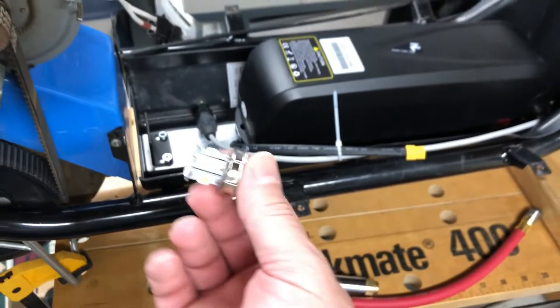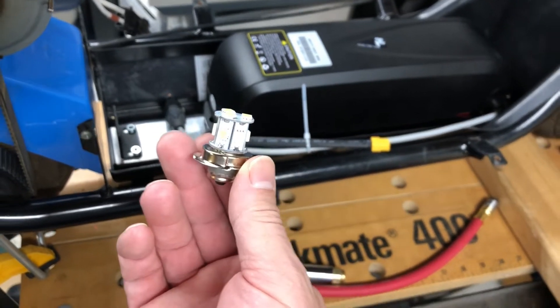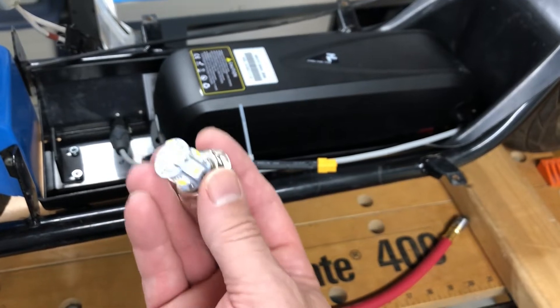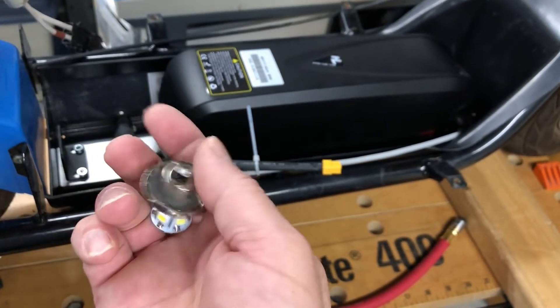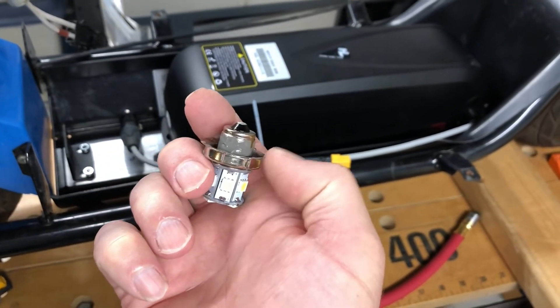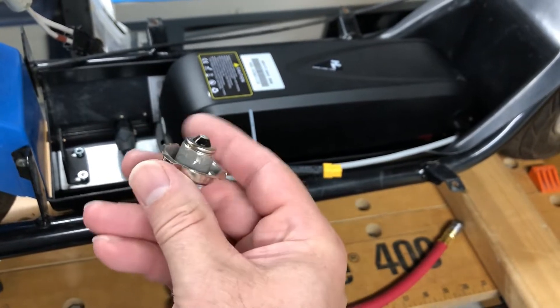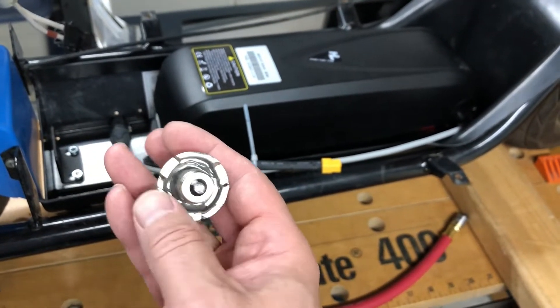The new LEDs have come in — they were the cheapest ones I could get off Amazon. Being cheap, they actually broke as soon as we tried to put them in. What had broken was the outer flange; the whole center part just popped out. So I re-seated them and epoxied them in.